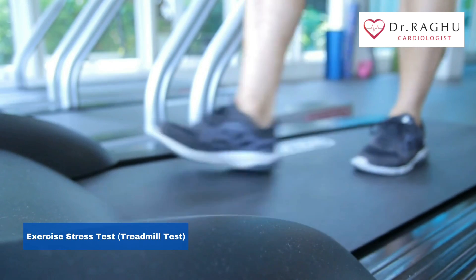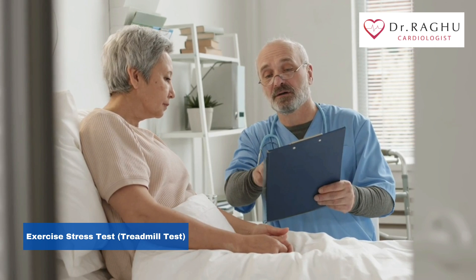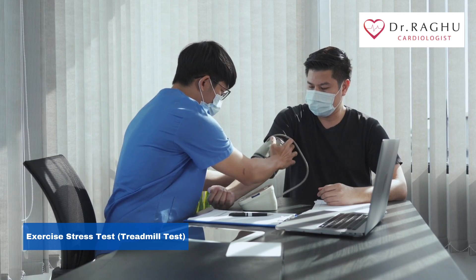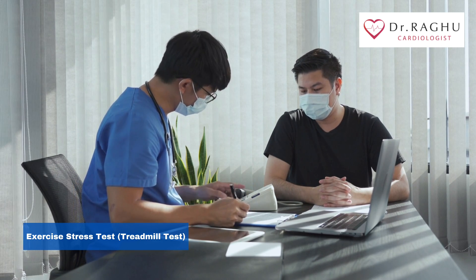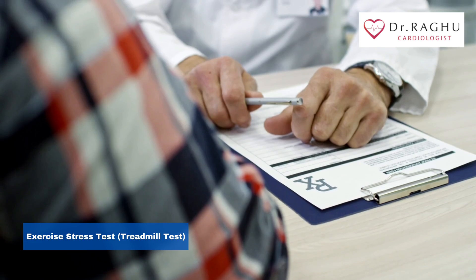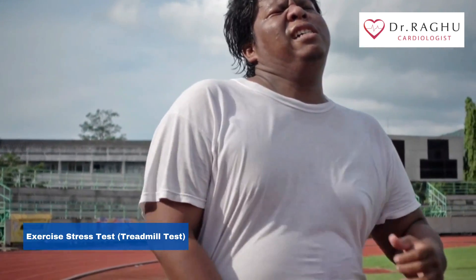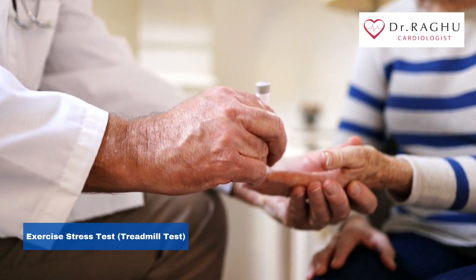Prior to your test, your doctor will perform a physical exam and ask about your complete medical history. At this point, tell your doctor about your symptoms, especially any chest pains or shortness of breath. You should also tell your doctor about any conditions or symptoms that may make exercising difficult, such as stiff joints from arthritis. Finally, let your doctor know if you have diabetes because exercise affects blood sugar. If you do have diabetes, your doctor may want to monitor your blood glucose levels during the exercise test as well.